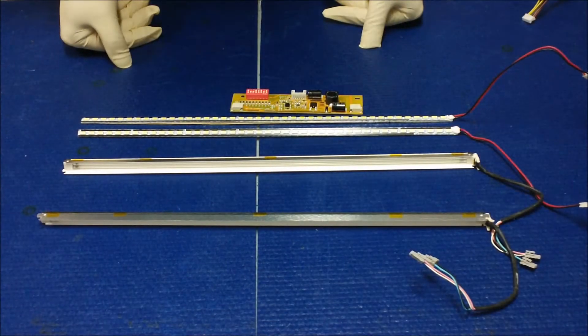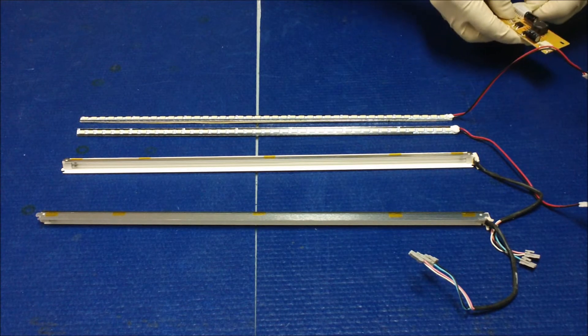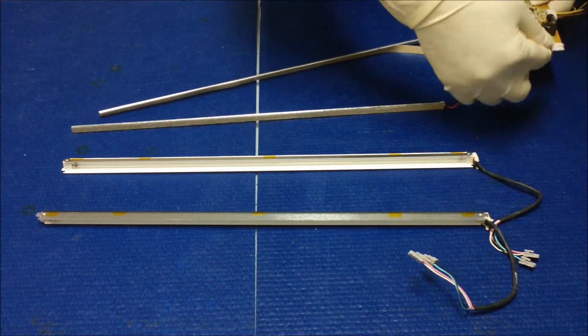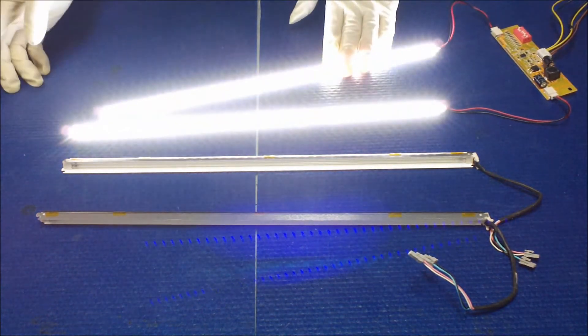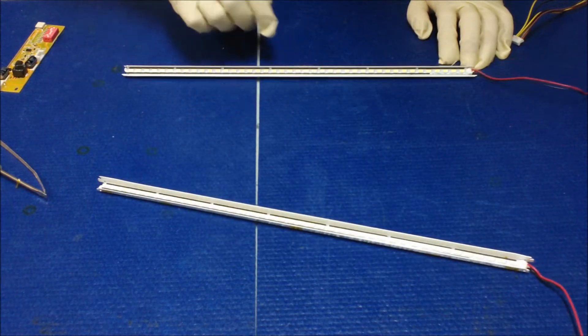Before we install the reflector back, we always like to test it, just to make sure everything's okay. We're going to connect it and make sure all the LED lights up evenly. It looks good, ready to be installed. This is the bottom one, this is the top one.